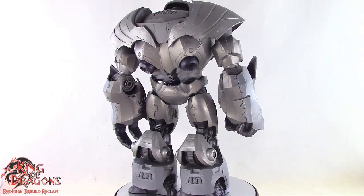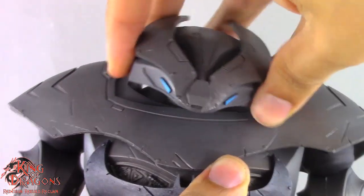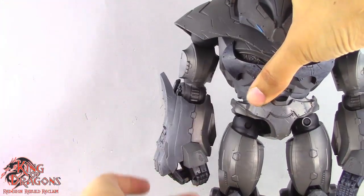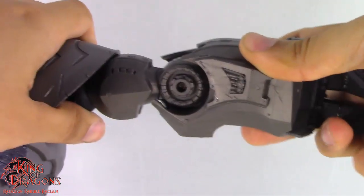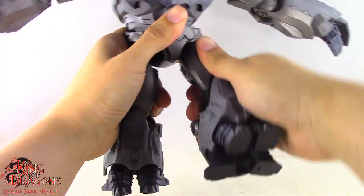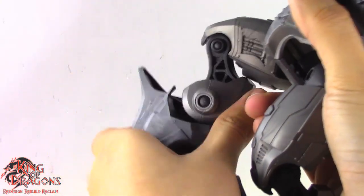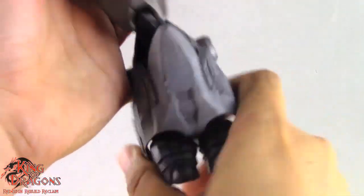With the comparisons out of the way, let's move on to the Justice Buster's articulation. It has a double ball joint in the head. The arms ratchet out to the side and will ratchet for a full 360. We have a ratcheted joint for the bicep swivel and a ratcheted single elbow joint. There is a ball joint at the waist, ratchet joints that kick forward and go back, ratchet out to the side, and a ratcheted thigh swivel. There's a ratcheted joint in the knee, a ratcheted joint in the ankle, and finally a slight ball joint in the foot.